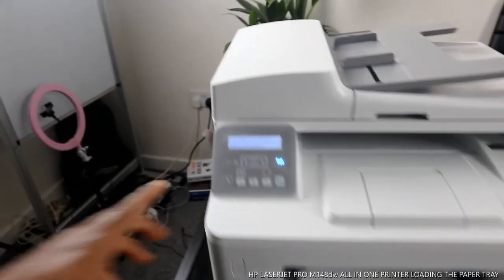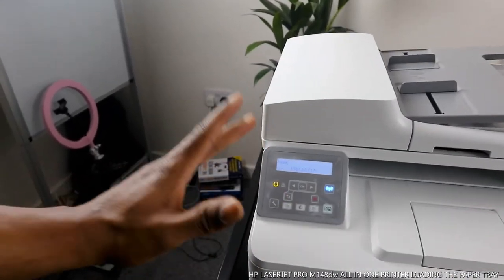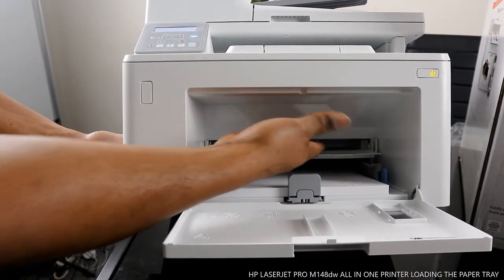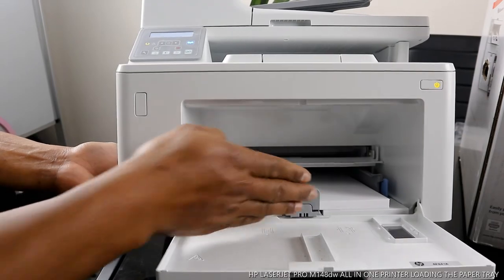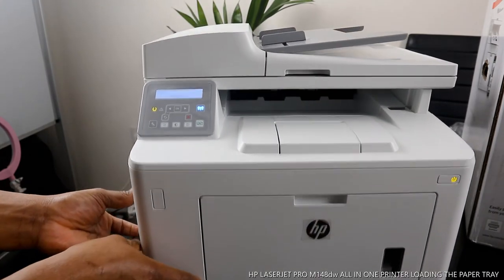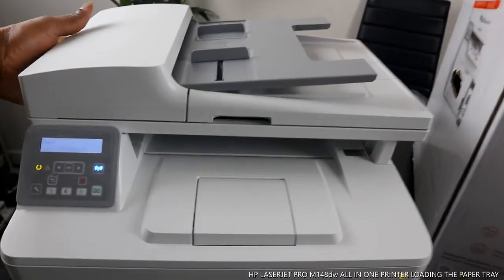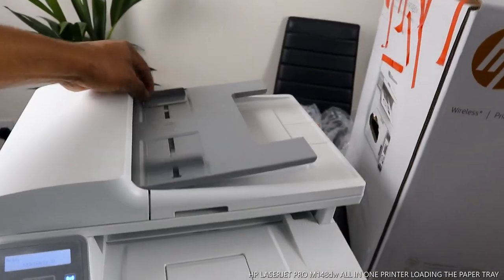From what we can see on the display: paper tray one, any size — press okay. It's very sensitive and it's telling us it's ready. The paper is loaded. Bring this output tray down and open it up. Close the tray — the printer is now ready. That is how to load the paper tray for this printer.